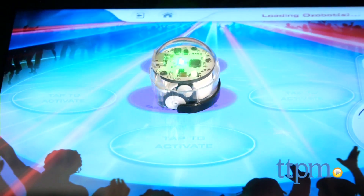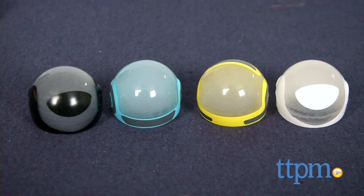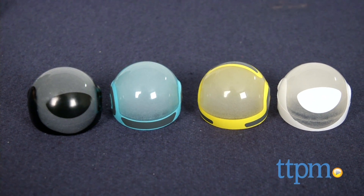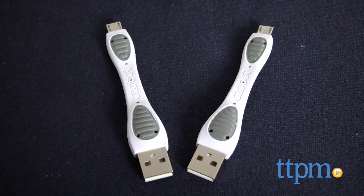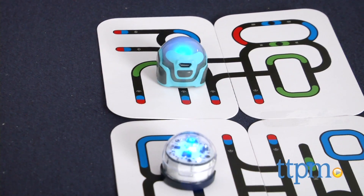The Ozobot double pack, which we're showing here, comes with two Ozobot robots, four Ozo skins for dressing up the robots, two carrying pods, two USB cords for charging the Ozobots, and Ozo cards that fold out to create a pre-printed path for your Ozobots.